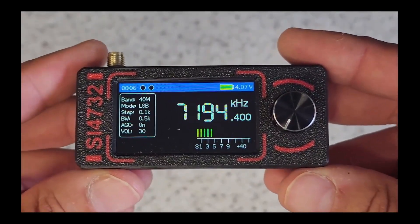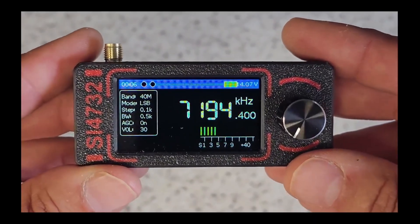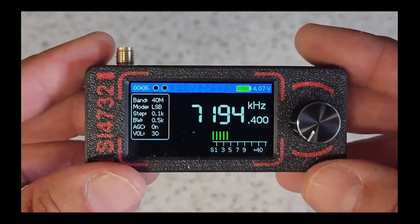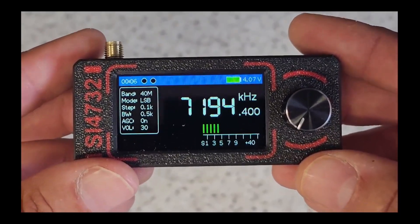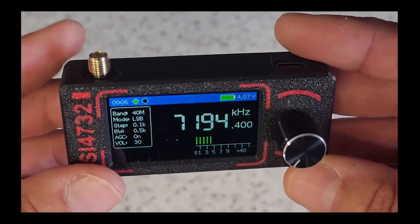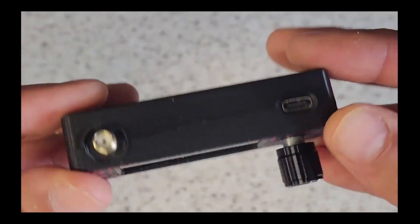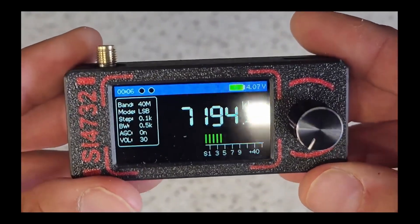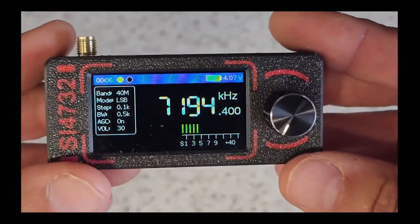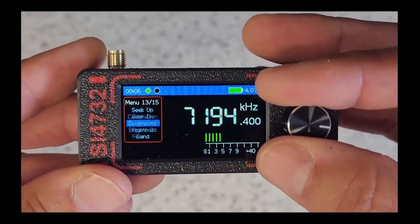Here is the kicker — this is 20 quid on Banggood. 20 quid! I think I might buy three of them: one for the car, one for the house, and one for the office upstairs. 20 quid for this is just absolutely fantastic. I know I'm getting excited about it and I apologize, but seriously — what an amazing piece of kit.